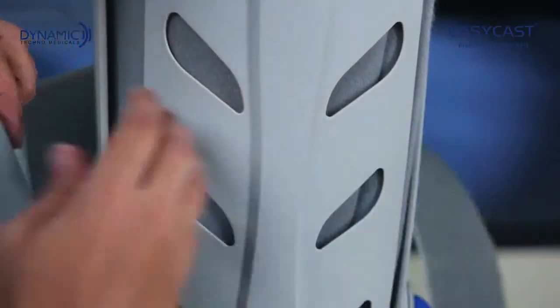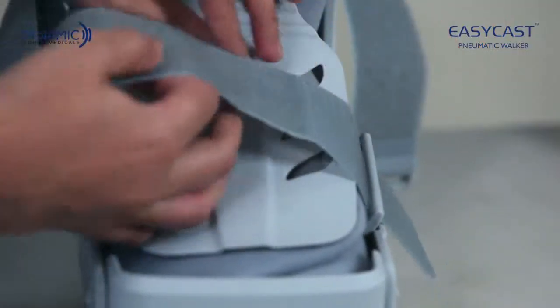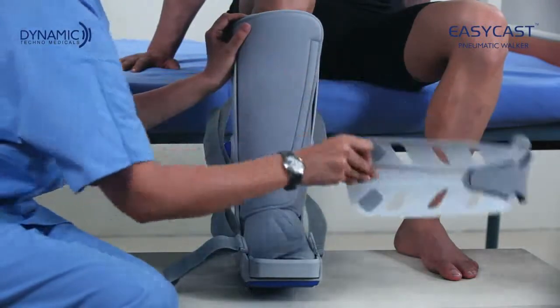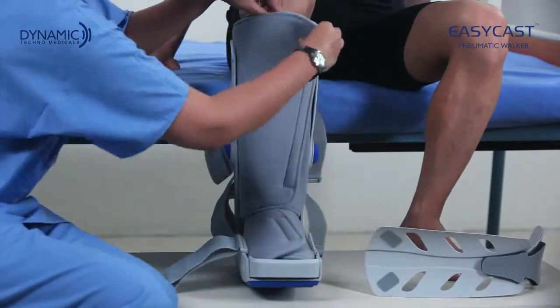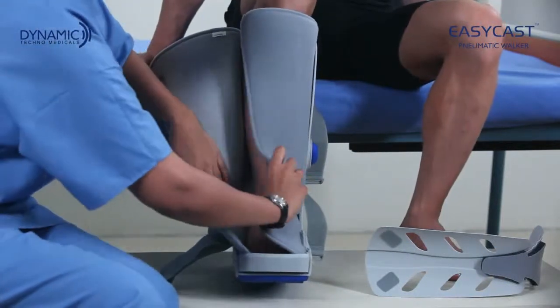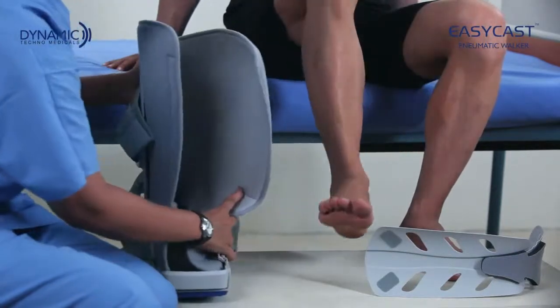Remove the front panel and open the foam liner, first around the calf and then around the foot. Take the leg out from the foam liner.